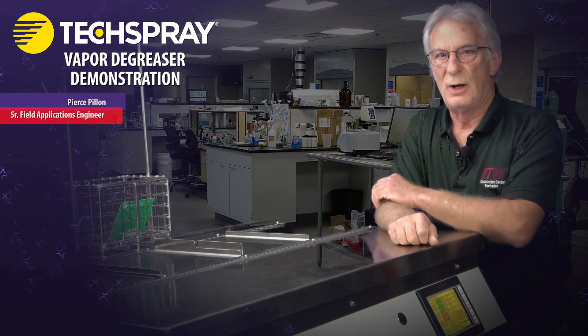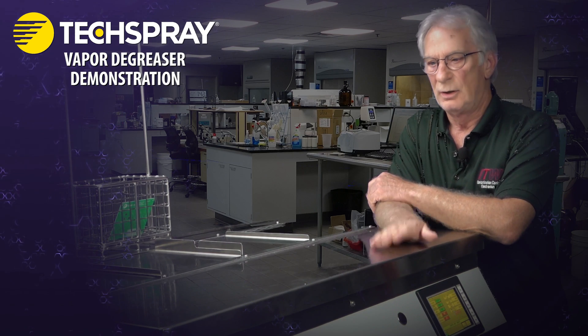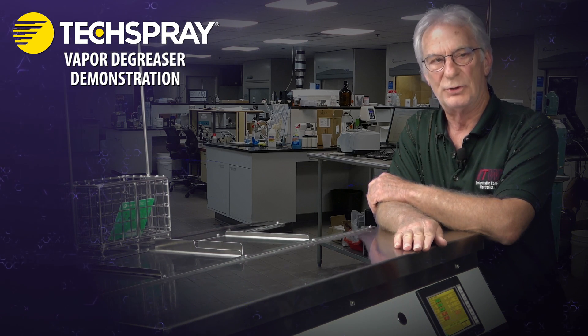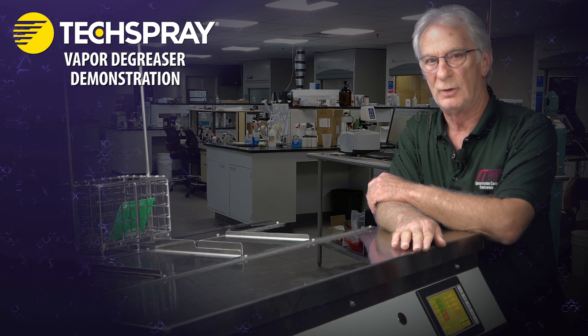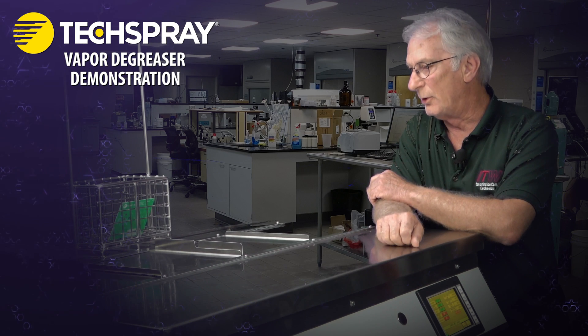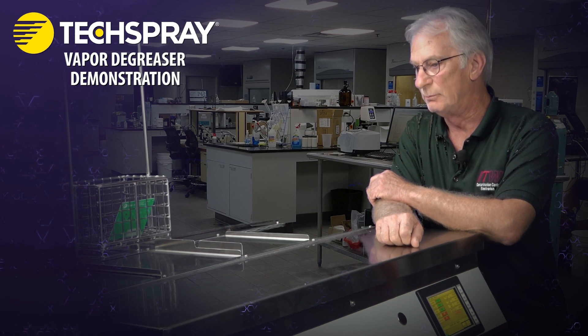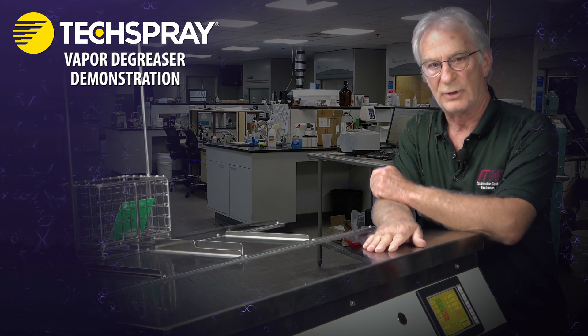Hi, I'm Pierce Palan, Field Engineer with ITW Contamination Control. Welcome to our little video. Today we'll be going over some of the very basics of the vapor degreasing process, identifying some of the basic units in the degreaser itself. So let's get started.